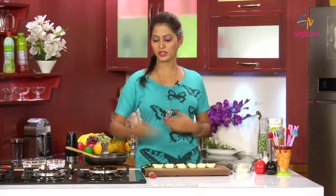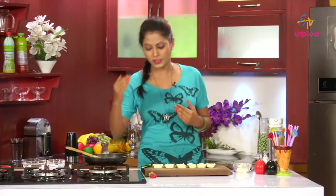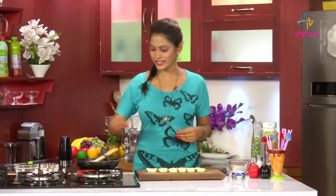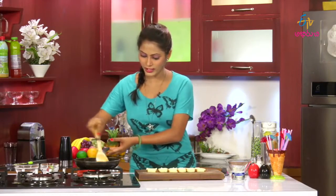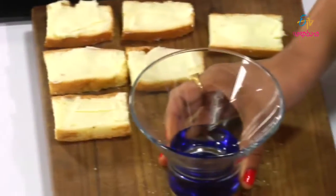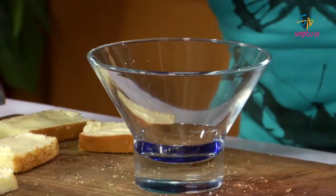Strawberry stew we prepared, combined with ice cream. We are serving the strawberry stew. This strawberry stew is very good. Now we are beginning the assembly. Put a serving bowl and we will make layers with the sauce.